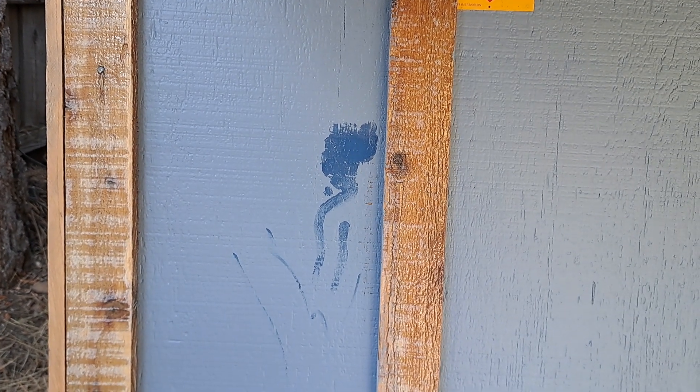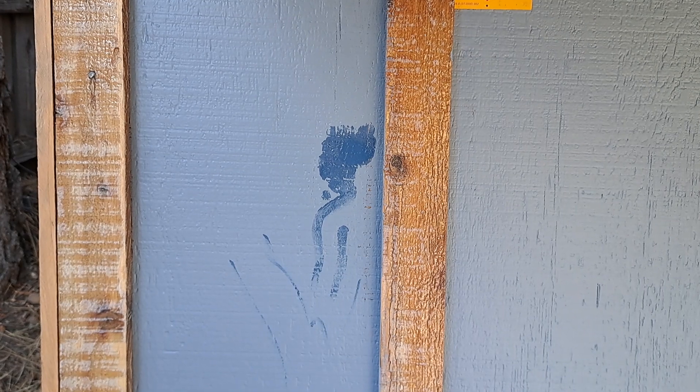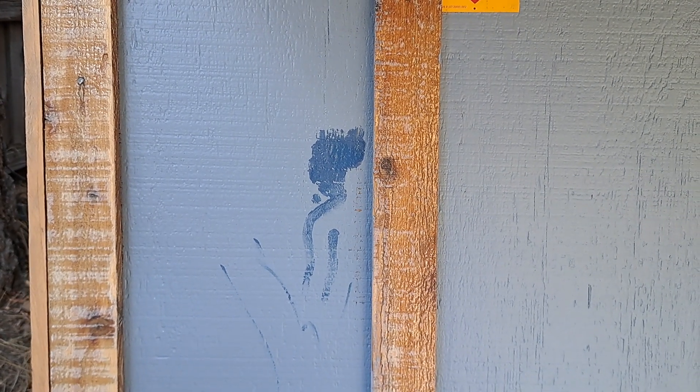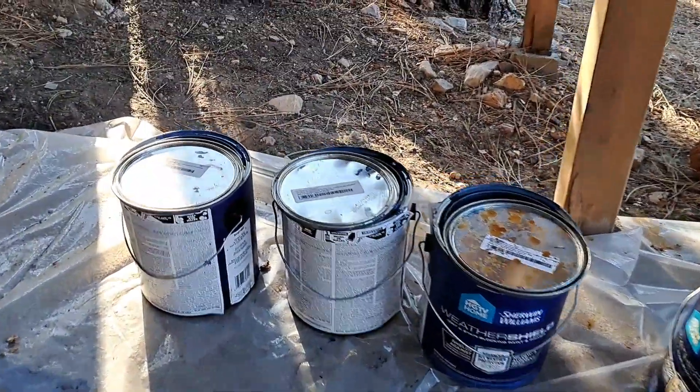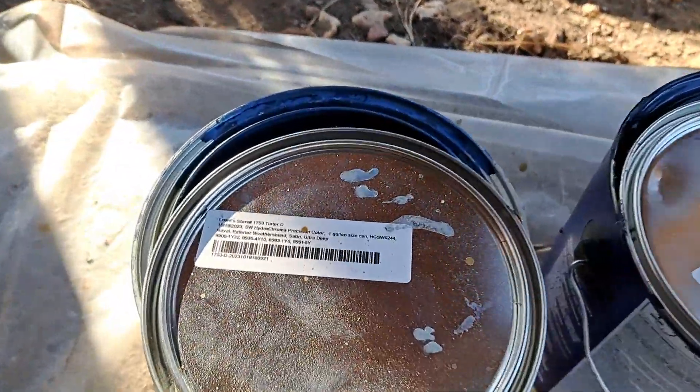The baby blue is the primer. The darker spot — I don't think it's as dark as it's supposed to be. She bought four gallons. Here are the numbers for each one.